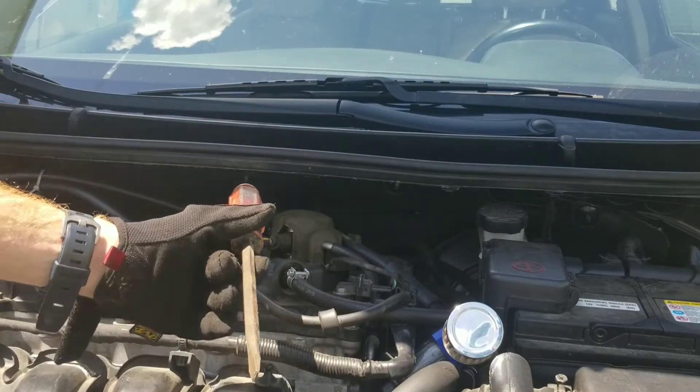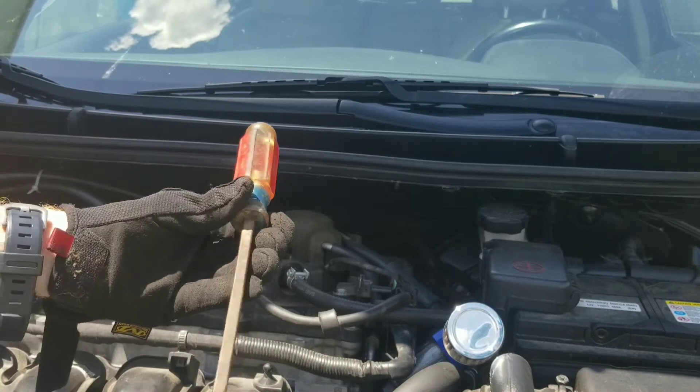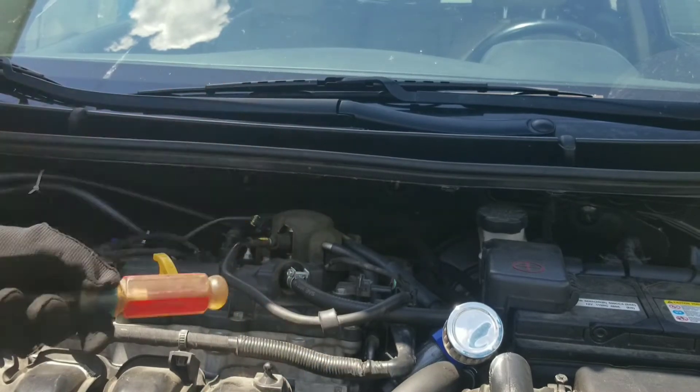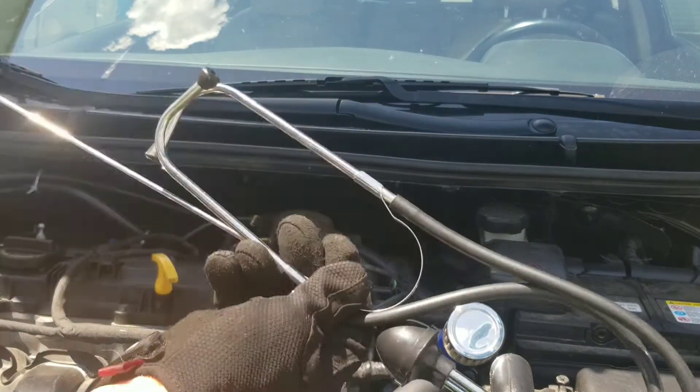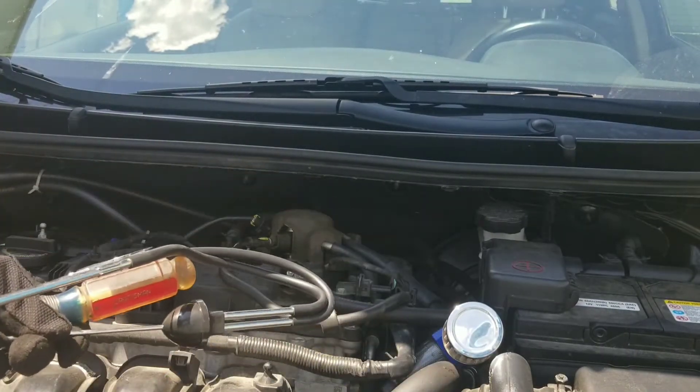Hey y'all, Nate here. I'm going to show you guys how you can test your fuel injectors or find noises with a stethoscope. So let's go ahead and get started.